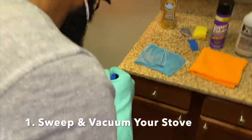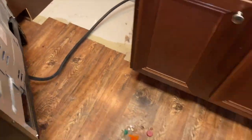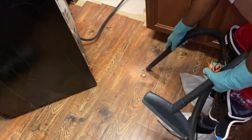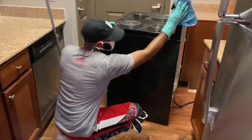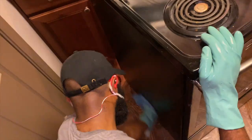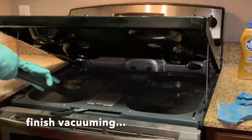The first thing we're going to do is actually sweep and vacuum our stove top, bottom, inside, out, and behind it. It's an often overlooked step, but you'd be surprised how much gunk and things build up behind your stove and even on the sides. So let's give this a little attention.